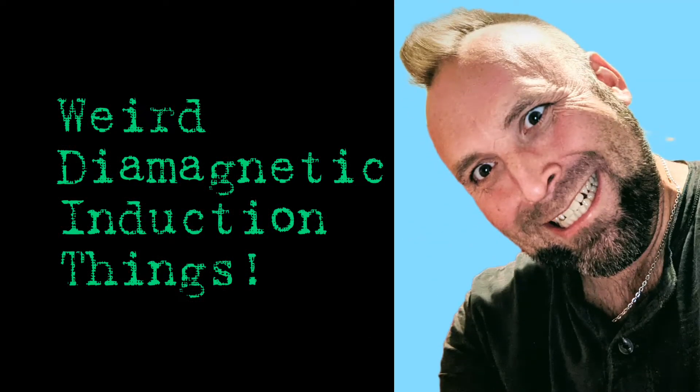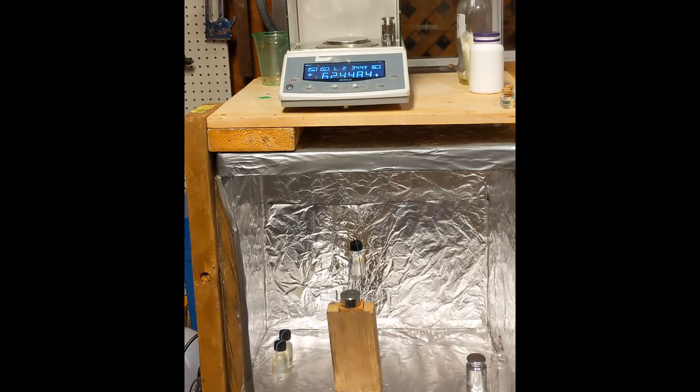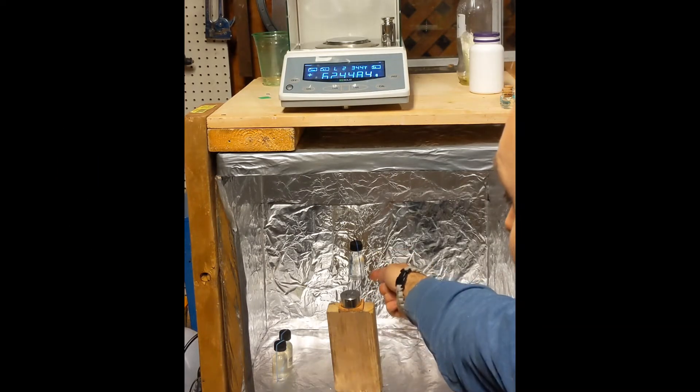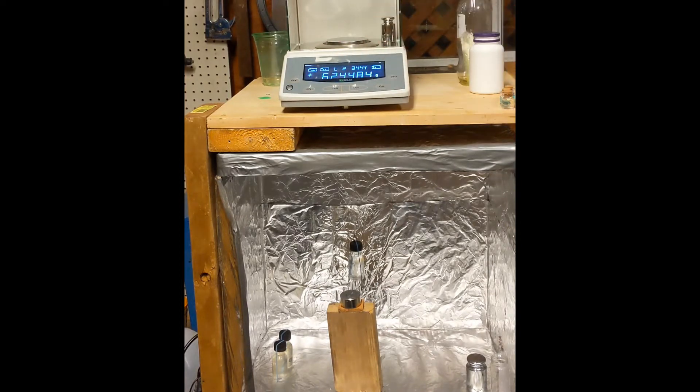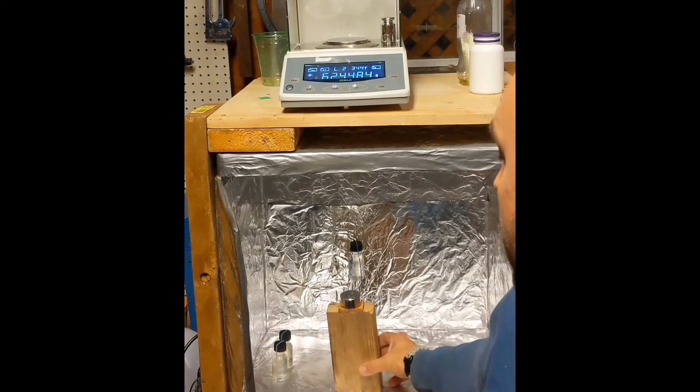Weird magnet. Please tell me what this is. Here's a jar of salt water weighing 62.4484. Now watch what happens when I push the magnet right underneath.